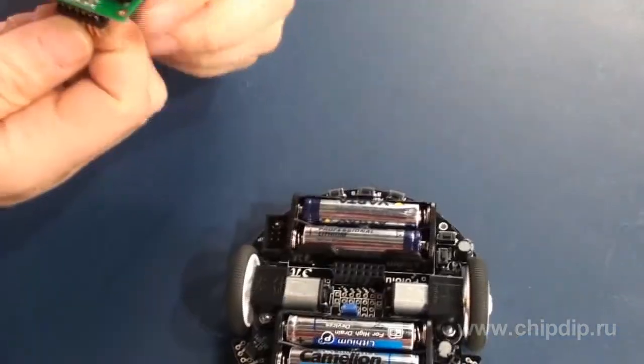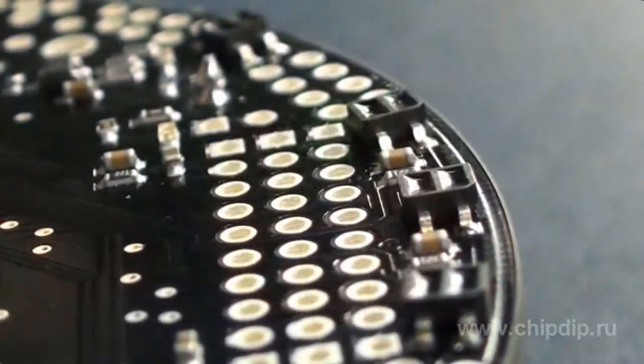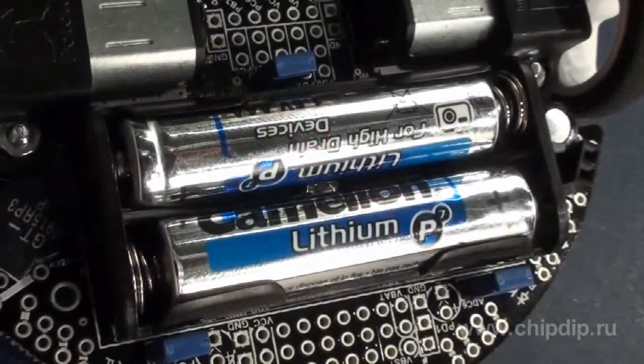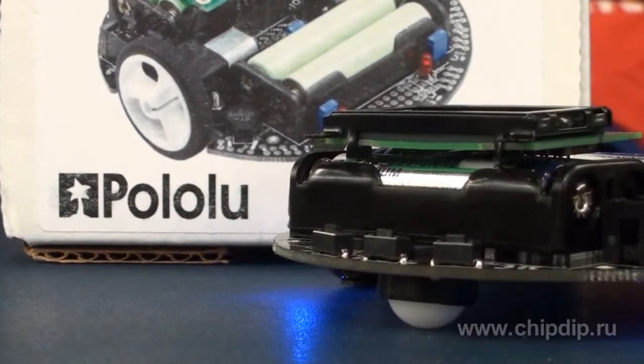Although the robot is a complete and self-sufficient device, its construction allows upgrading and updating. You can add various transducers, sensors, and other modules to it. You will need an external programmer such as an AVR ISP, like the Pololu AVR USB, for programming the robot. You can purchase a programmer and AA batteries separately. Download the user's manual and software from the manufacturer's website.